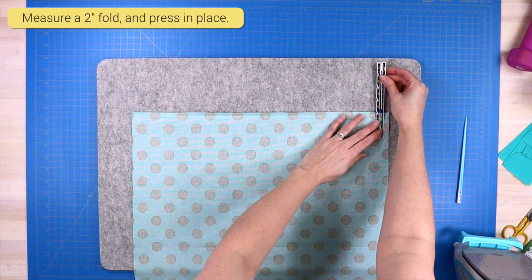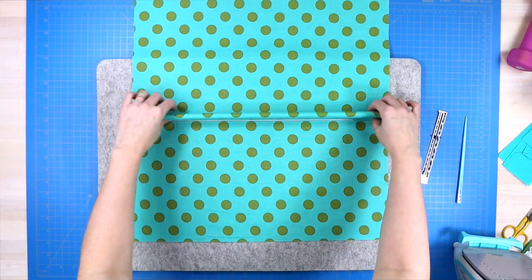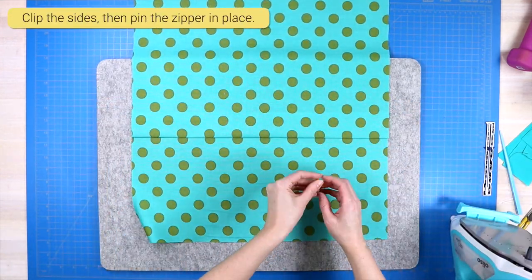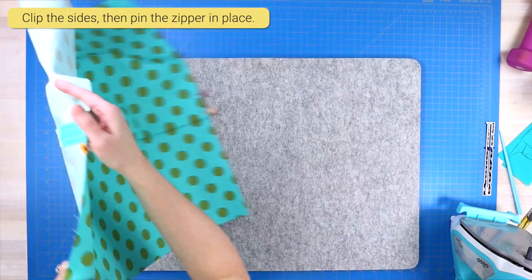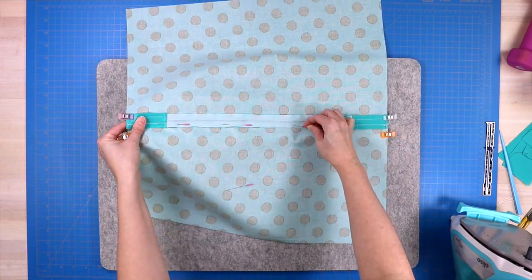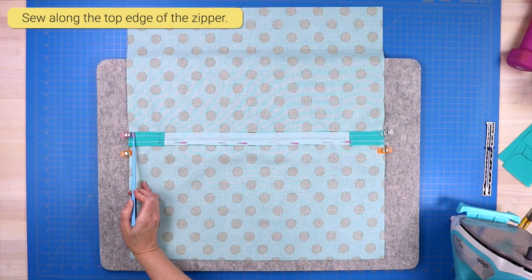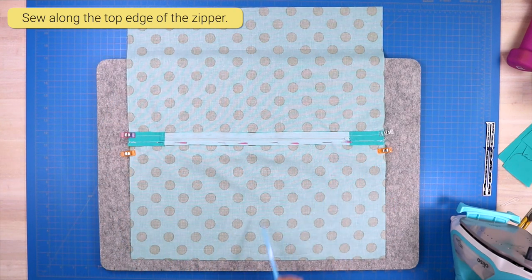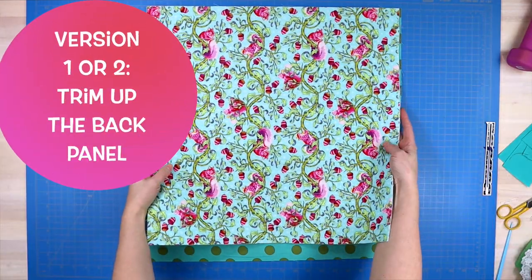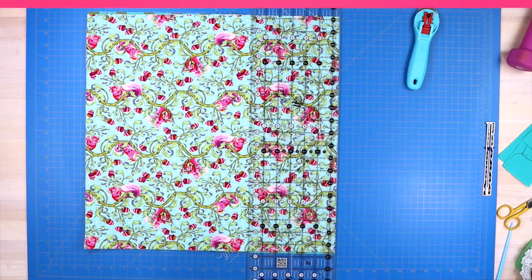Now create the flap that will cover the zipper. Grab your iron and press a two-inch fold over your zipper, then pin the edges so the panel doesn't move. Flip the panel over to the back side, pin the zipper in place, and sew across that top edge using a zipper foot, moving the zipper head out of the way and starting and stopping with a back stitch. This is the result of the Version 2 back panel. Once you have finished either version, trim your backing panel to match your front panel.